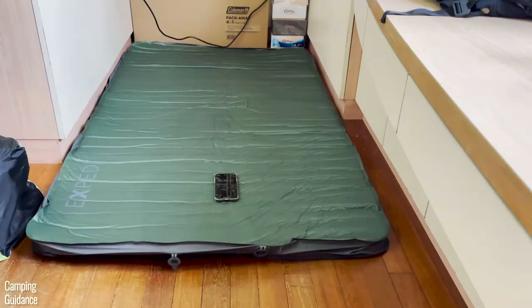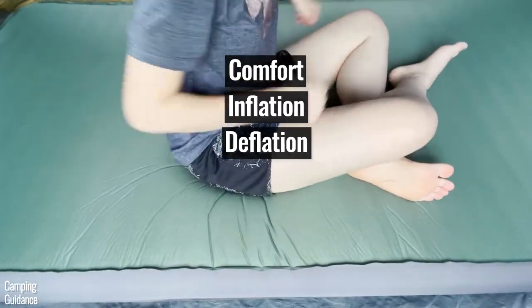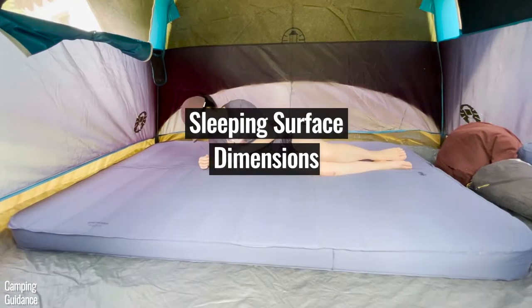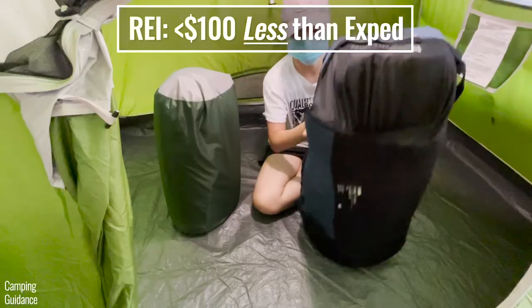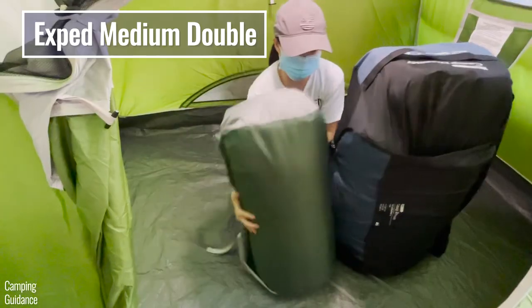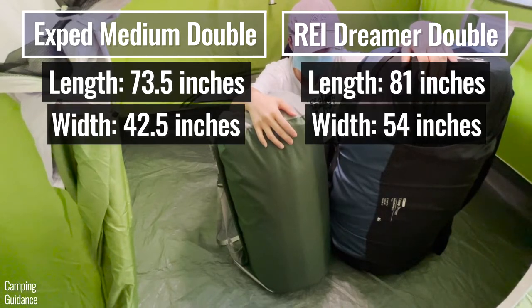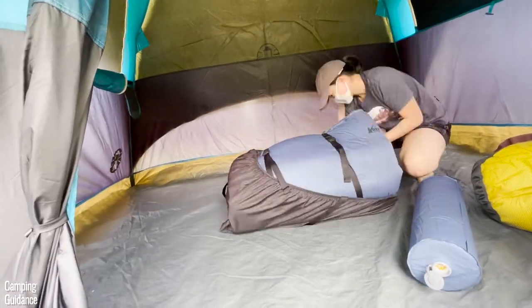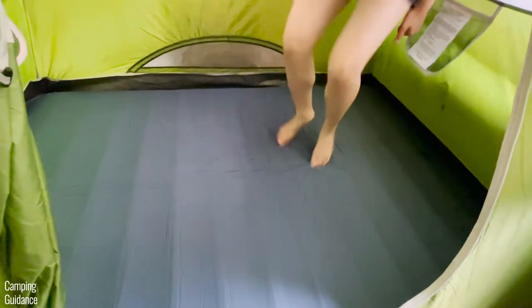Overall, the X-Bed Megamet Duo 10 is the better sleeping pad, beating the REI Dreamer Double in comfort, inflation, deflation, portability, insulation, and quality. However, the REI Dreamer Double beats the X-Bed in sleeping surface, dimensions, and especially price — I paid more than $100 less for the REI than for the X-Bed Medium Double. The REI is 8 inches longer and 12 inches wider than the X-Bed Medium Double. The REI is easily one of the least expensive big-name self-inflating mattresses for this size, and offers fantastic value when it goes on sale.